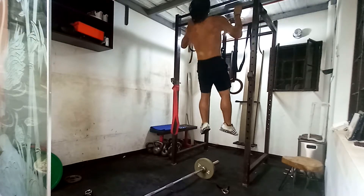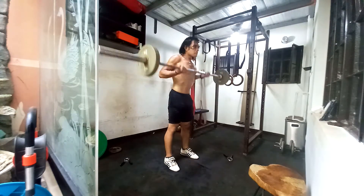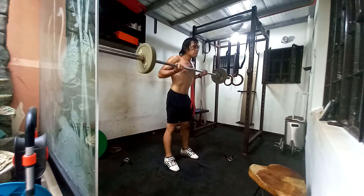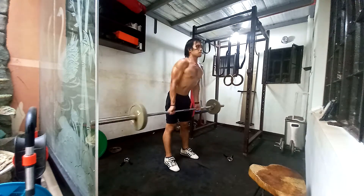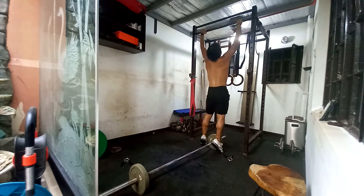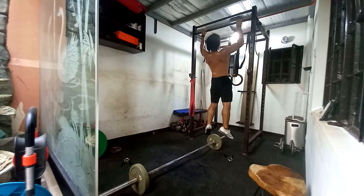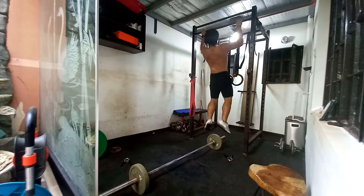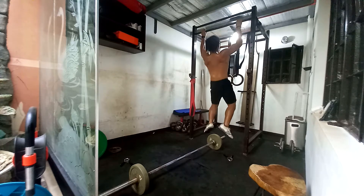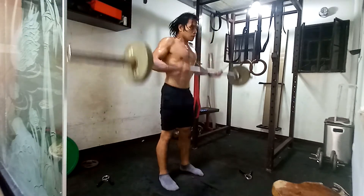I admit I cheated this — it was supposed to be 20 bicep curls plus 10 pull-ups at 30 kilograms for the curls. But I only did 10 reps. That's still six sets — 120 bicep curls plus 60 pull-ups — and I'm not even finishing the pull-ups at this point. It's half-repped, and I'm doing something to offset that.